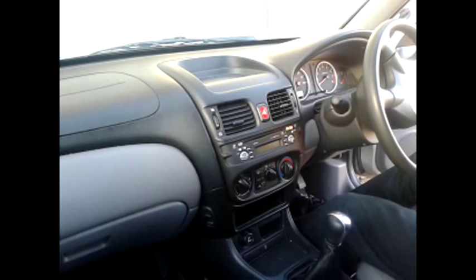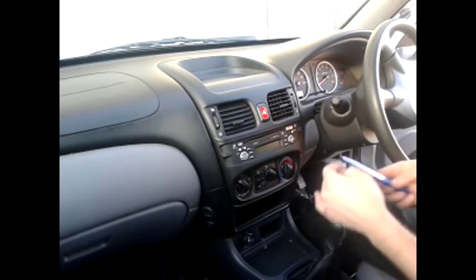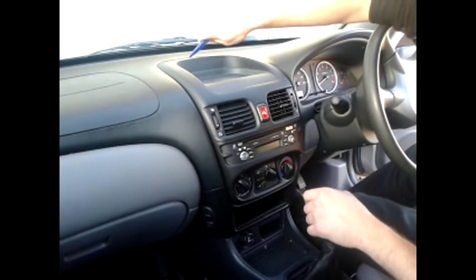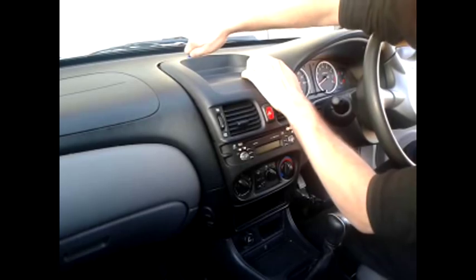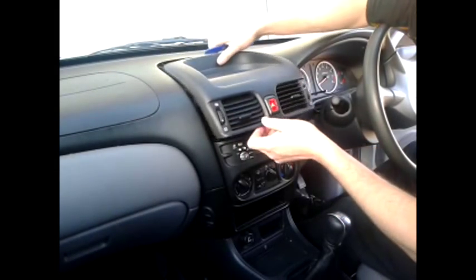I've found an Almera 2003. To start off, remove the whole panel by pulling it forwards using a trim tool at the very back, gripping it there and yanking the whole thing forwards.